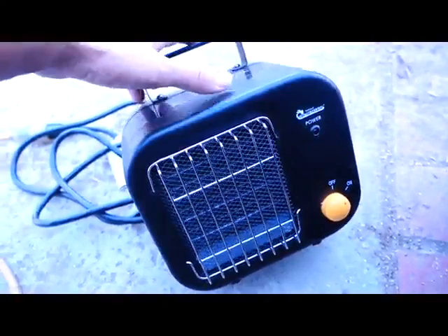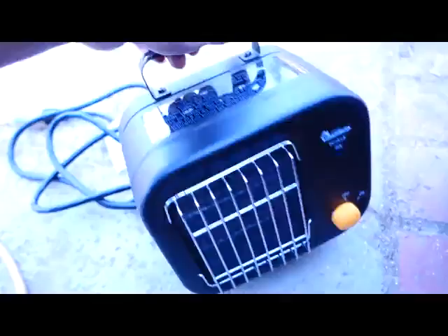One of the complaints is that it does have an on/off switch but the switch is on the front, and that's kind of dumb. The switch and the power light should be on the back, because that's what you're going to see once it's put in.